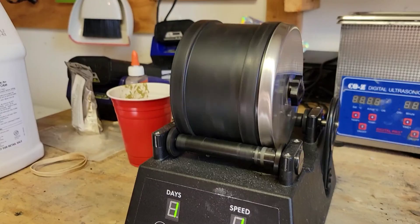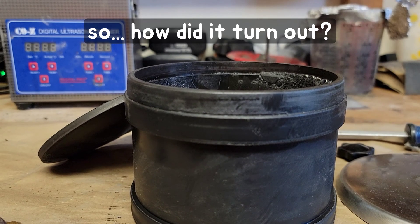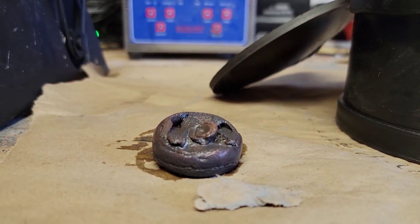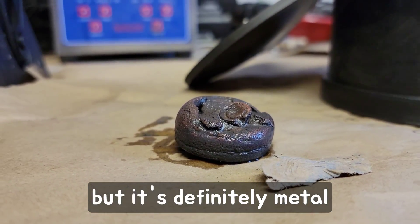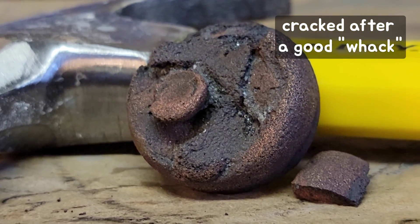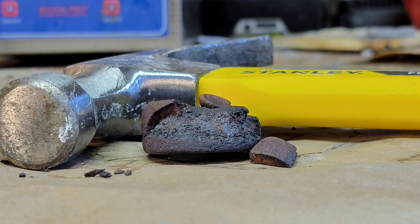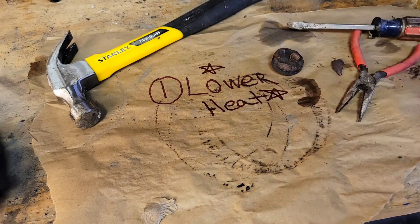A major benefit of this approach is safety, since there's no risk of spilling molten metal, and every step needing human interaction is done at or near room temperature. Another benefit is that the mold is 100% reusable and takes almost zero skill to produce. To recap, what you're seeing now is by no means a total success, but for me it's a major milestone to get an actual metal part at the end with even a small amount of details preserved. Overall, I think this method has a lot of potential due to its low cost, quicker turnaround than traditional casting, and the fact that it doesn't require nearly as much equipment.